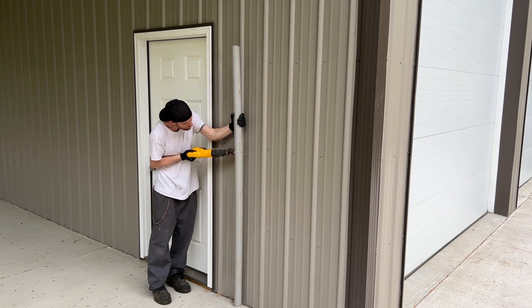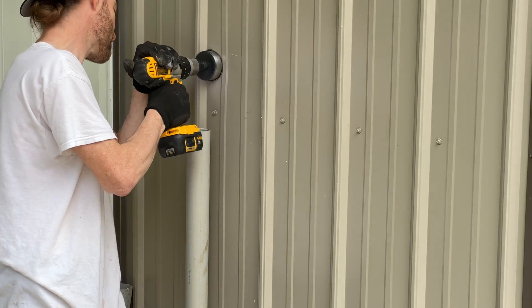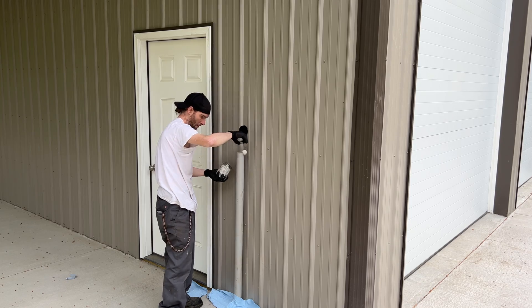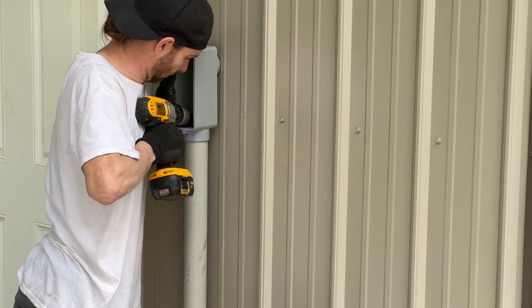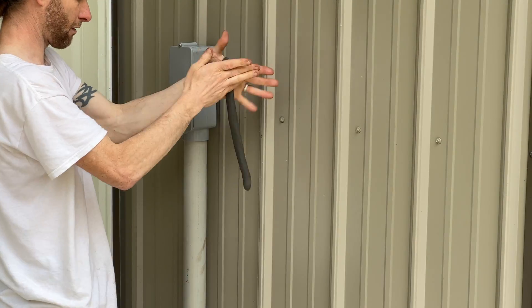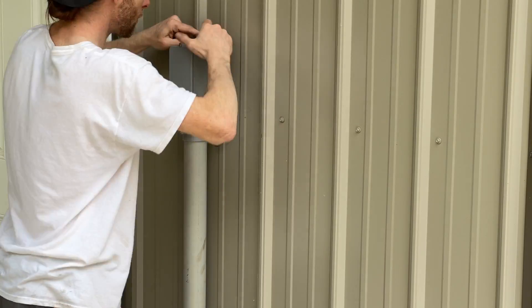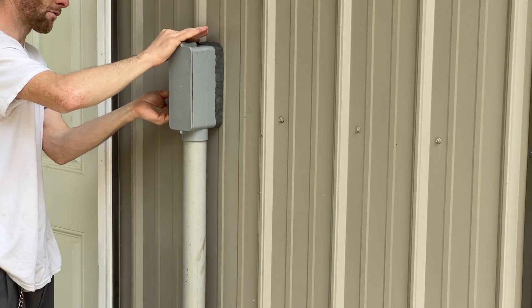Now onto the pole barn side. It's basically the same, but for some reason cutting a hole in my brand new pole barn felt a little scarier. We repeat the same process: cut, dry fit, primer, glue, press and hold. I'm using duck seal to seal this one, but caulk would also be fine. I felt the duck seal would be best for this application because there are much bigger gaps to fill in the corrugated metal walls.